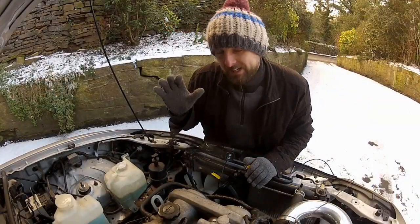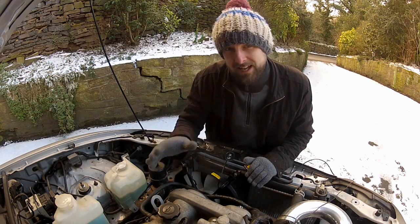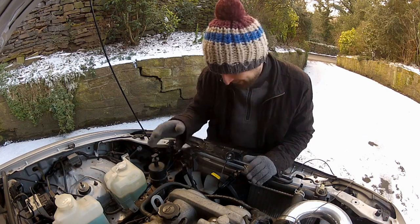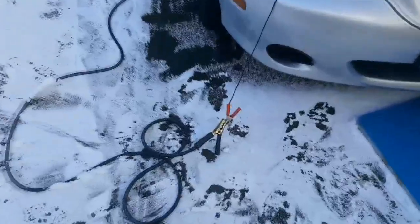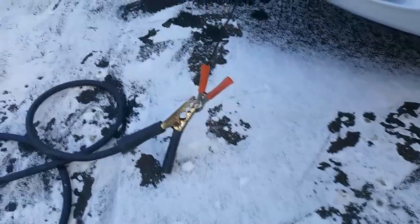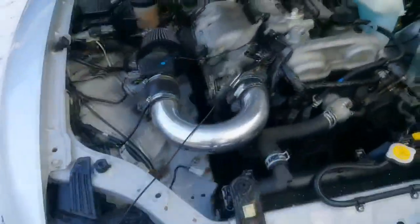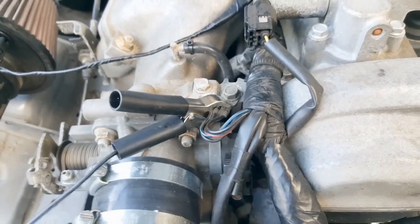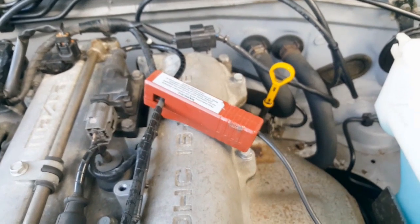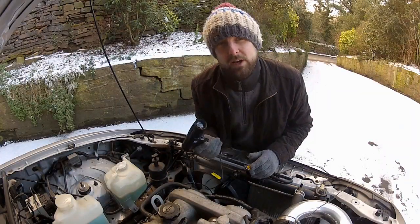So obviously with this car being ECU controlled rather than a distributor, this process is slightly different to what I'm used to. But what does remain the same is how we hook up our timing light. The red terminal goes to the positive side of the battery — in the MX-5 the battery is in the boot, so I've had to daisy chain some jump leads together to reach the engine bay. The black terminal I've grounded on the side of the engine block here. And then this terminal here clips around the spark plug wire for cylinder number one. And that is our timing light set up and ready to go.